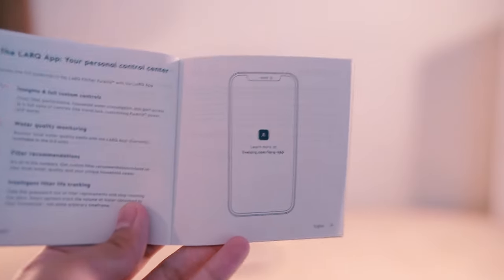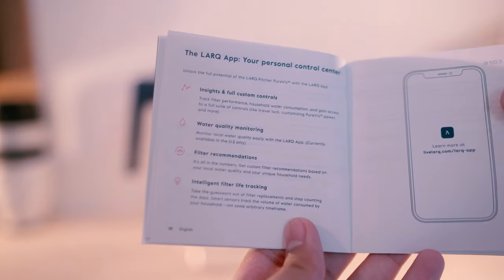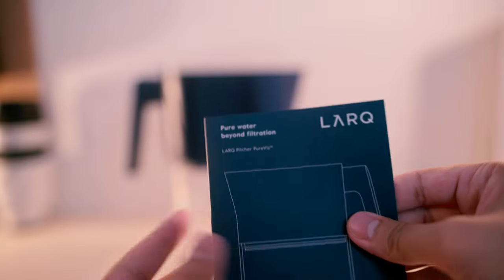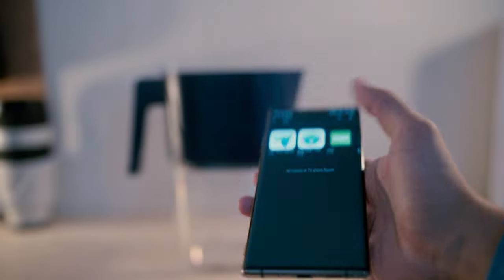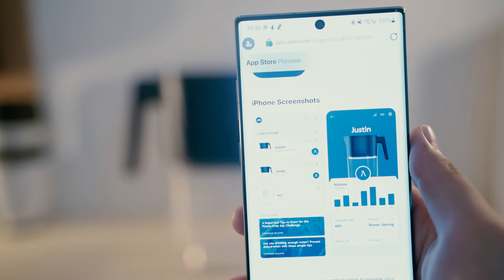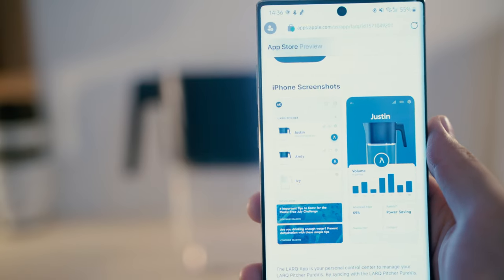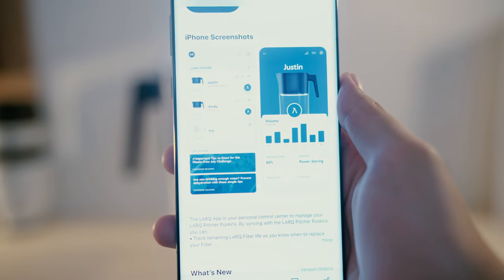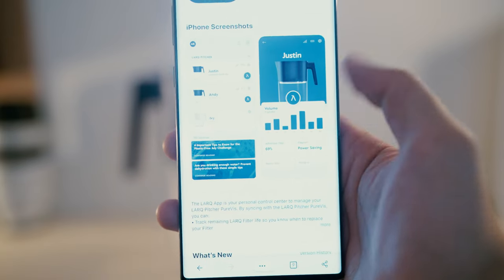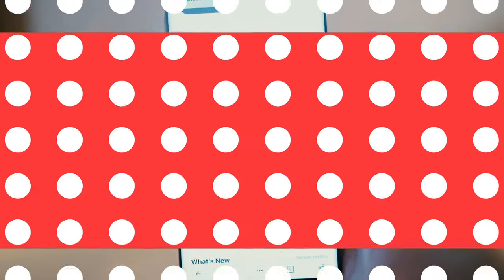They also have an app that we're going to look at — definitely a tech-forward type of pitcher. It's actually looking very exciting. If you have Android, it's not available; it looks like it is available for Apple. You can connect everything through the app and see power, filter life, volume per day, water levels, and based on that, your consumption. The advanced filter shows an effectiveness rating — showing 69% — and PureVis shows a power saving mode.